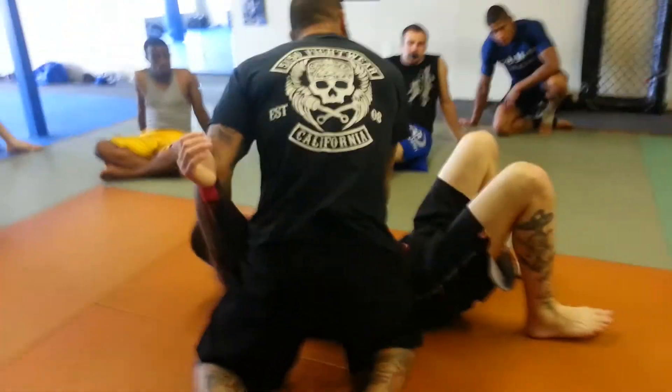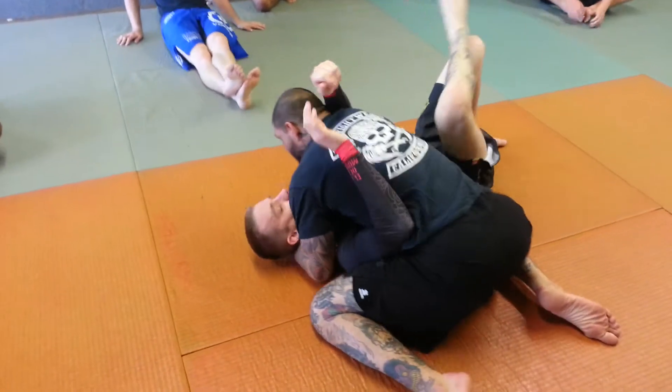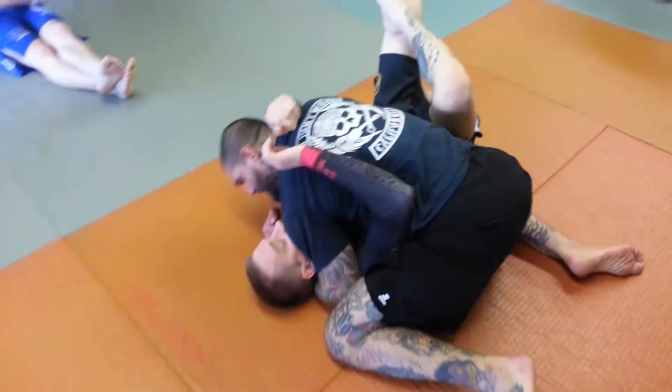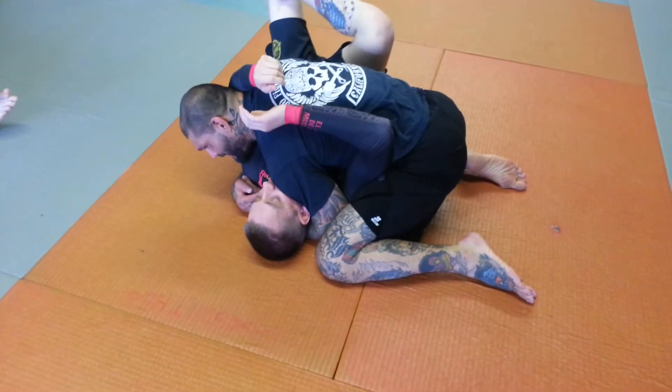I always want to isolate this arm before I attack. Always have this arm isolated. I want to try to get my knee as tight to his ear as possible — that way this arm is trapped.